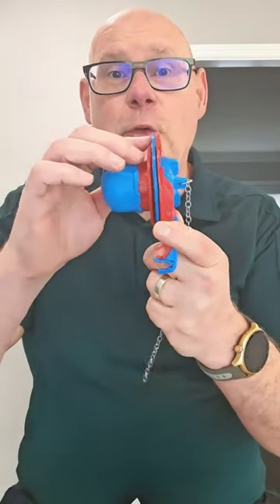Pretty easy, right? Now that you know what you've got — for a two inch seal, just remove the blue seal and install. For a three inch seal, remove the red seal and install. It's that easy.